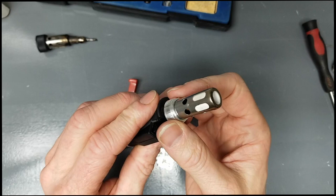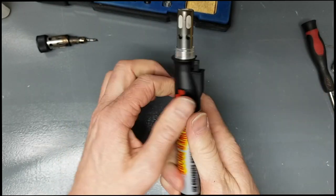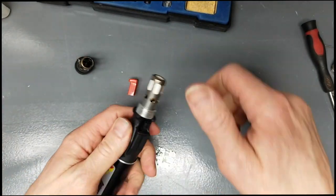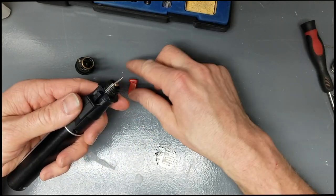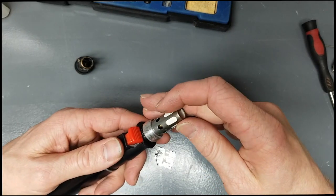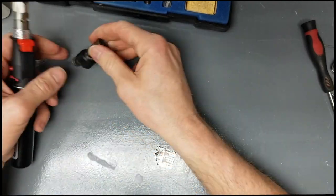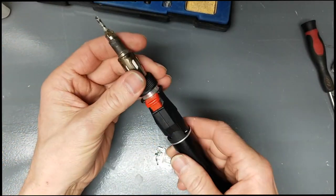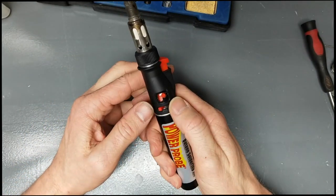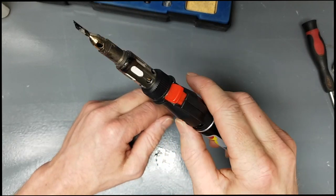Screw it down, but make sure you put the button on before doing so. If you did it right and you turn it on at the lowest setting, it'll barely be on — and it will light up just like that.